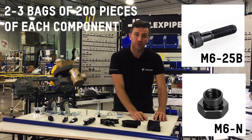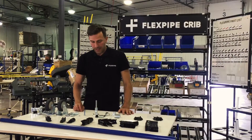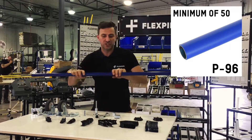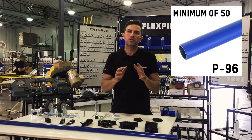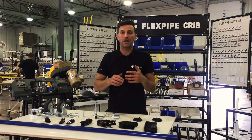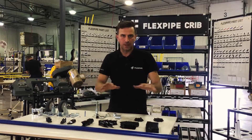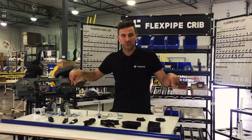Bolts and nuts come in bags of 200 — you should have at least two or three bags in stock. Pipes come in eight-footers and I like to keep about 50 in stock minimum, because an average structure will take about 10 pipes. We have starter kits online for $1,500, good for about five structures roughly, and they follow the percentages I just described. That's it for me — the next video is about accessories.